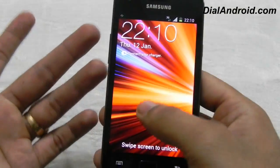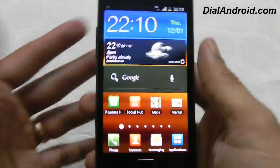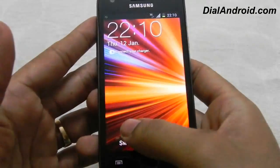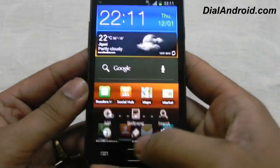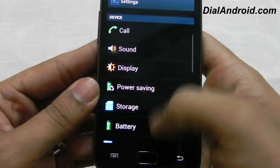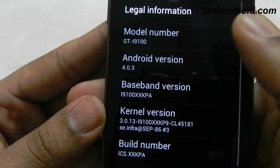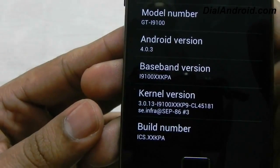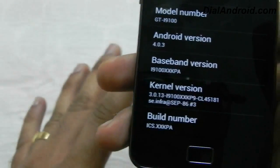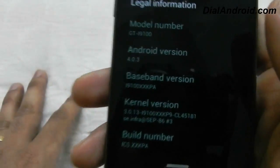So let me review it — first, just see the lock screen. It's the same animation which you have seen in the previous ICS builds. You swipe it and it will show the lock. Now let me show you the current firmware first. Go to About Phone — as you can see it is 4.0.3, it is XXKPA firmware. Please note that I have not installed any tweaks or any root; it is pure KPA firmware which we have got from SAMMobile.